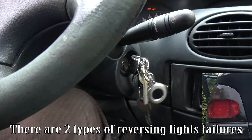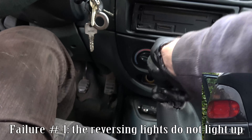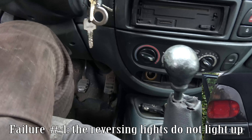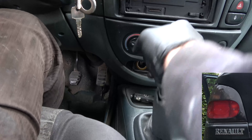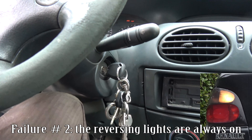There are two types of reversing lights failures. Failure number one: the reversing lights do not light up. Failure number two: the reversing lights are always on.